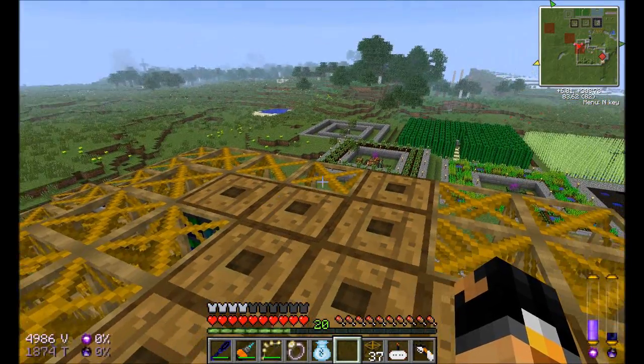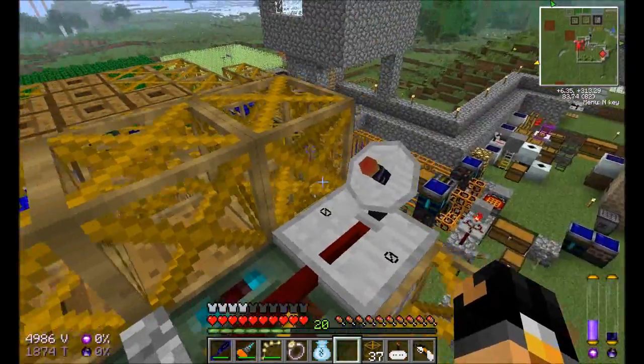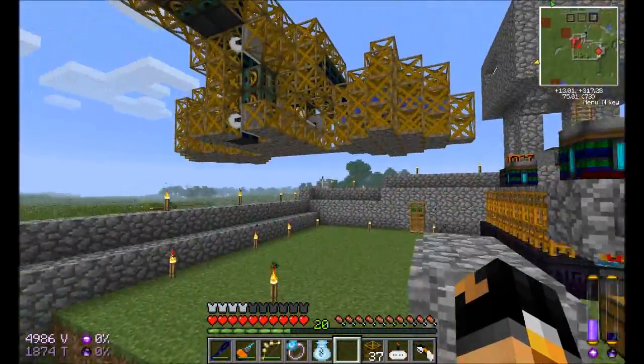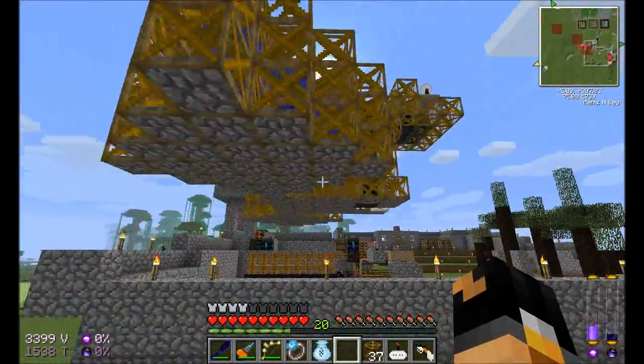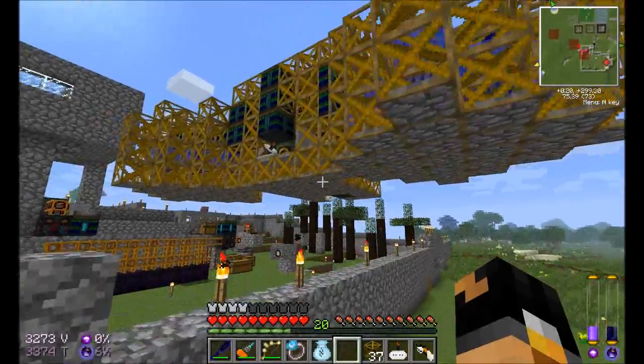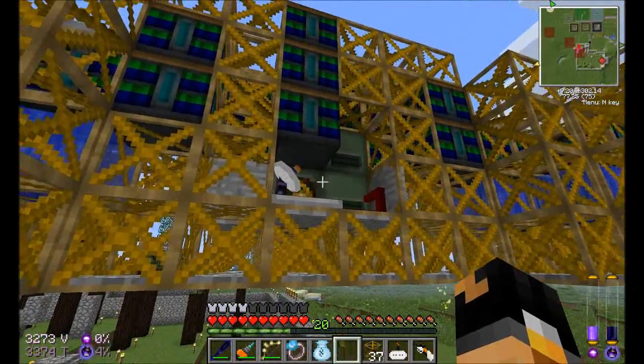Hello viewers, and welcome to episode 26. I just wanted to show that I've got my quarry almost rebuilt. This would be the Quarry Mark II. I've redesigned it a little bit, solved a couple of the problems that I was having last time.